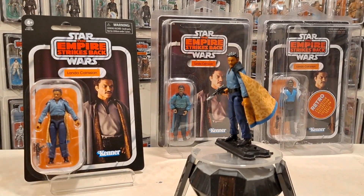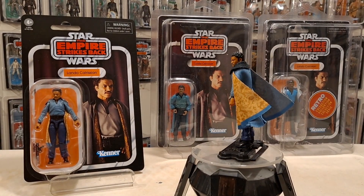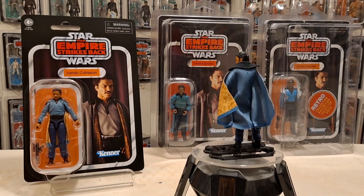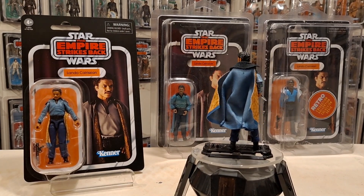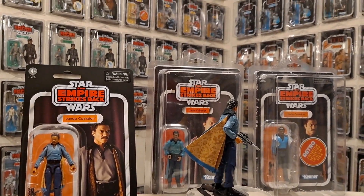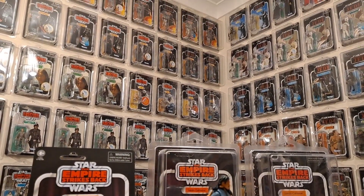Anyway, let me know your thoughts below - what do you think is the best Lando Calrissian figure that's been made? Some people talk about skin tones and stuff, and Manny always used to say the sandstorm one was the best - Manny, MG Villain, if you're not sure who I'm talking about, YouTube legend right there. Thank you one more time for listening and watching. I have been Only One Kenobi. Only one - out.